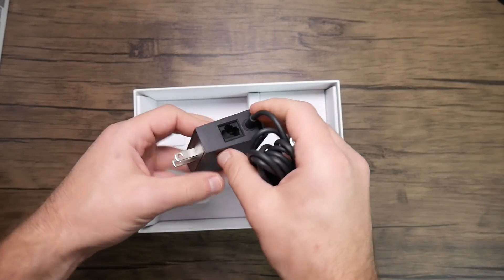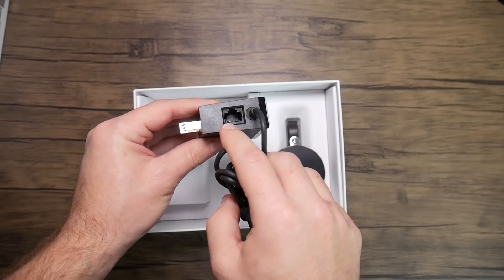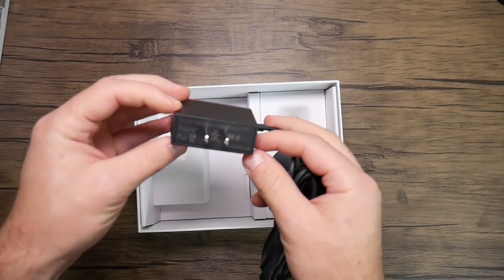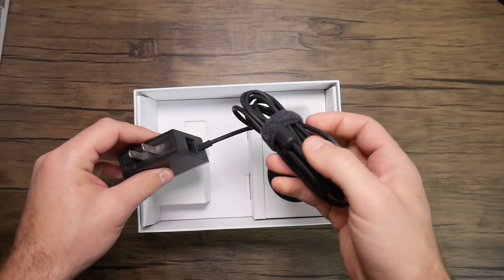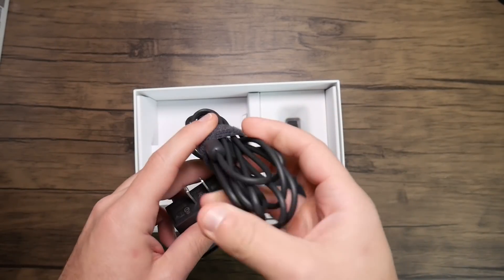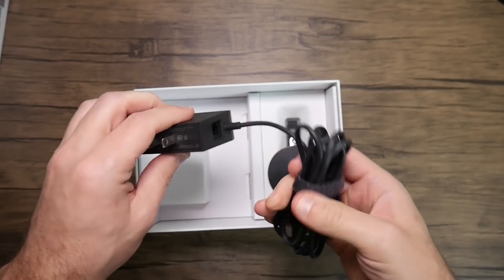We have our power cable — it's a micro USB plug-in, pretty standard. Something I really like is that the Ethernet cable plugs into the power brick itself so that only one cable has to run to the Chromecast Ultra, which is nice if you're trying to hide it behind or around a TV — having just one cable rather than two.